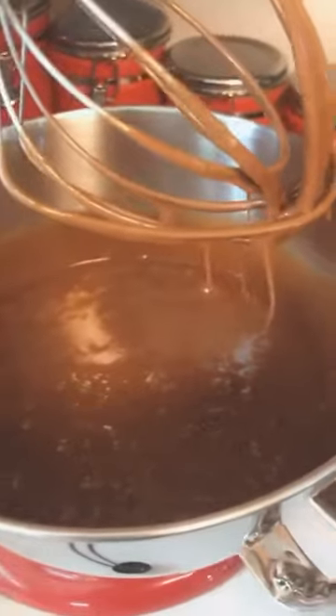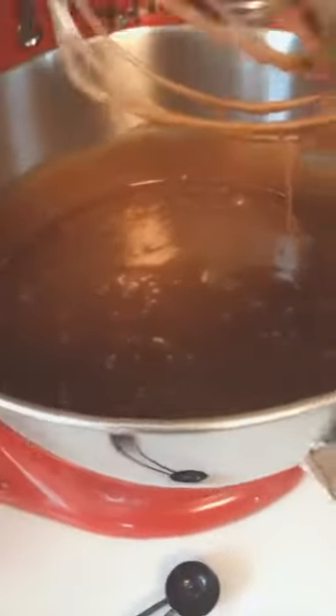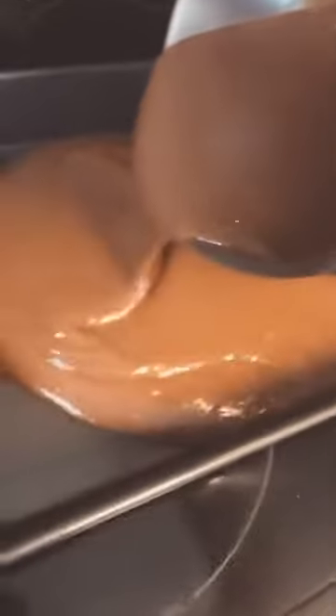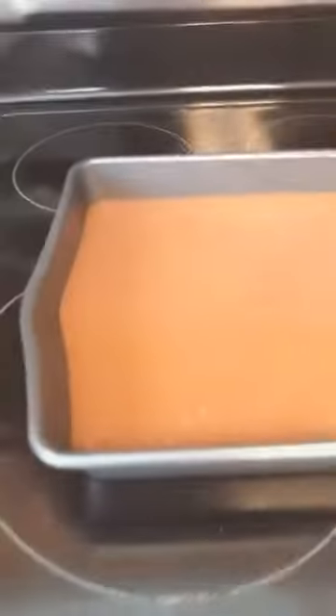Now we have all this mixed together — oh yummy! We're going to let that drip a little bit more and then put this entire mixture into the pan that's covered with Pam. Just like they do it on the Food Network — use a rubber spatula to get the rest out. I'm going to need two hands for that part.